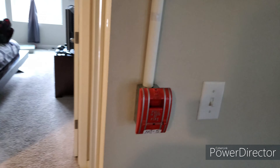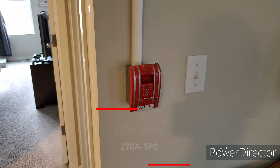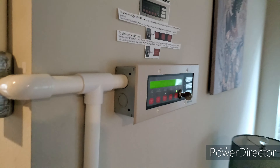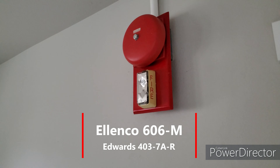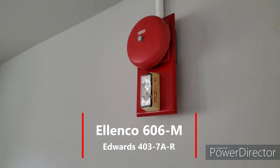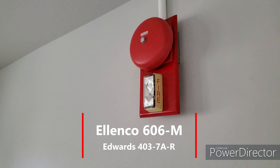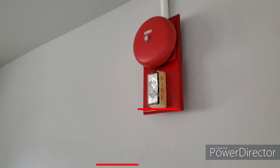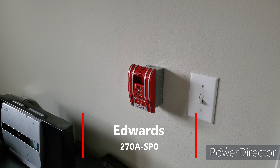I was doing testing on the system earlier. Another Edwards 270 ASPL Enunciator, of course. And then lastly, another Wheelock MB G624, also rebranded by Ellen Co., and then another Edwards 4037AR, and then lastly another Edwards 270 ASPL.